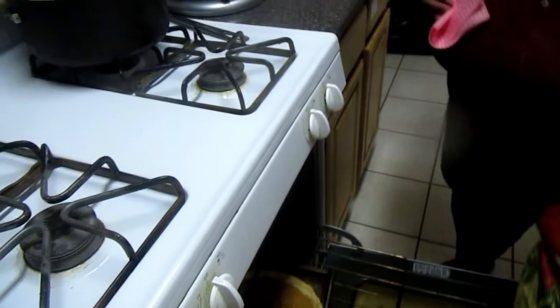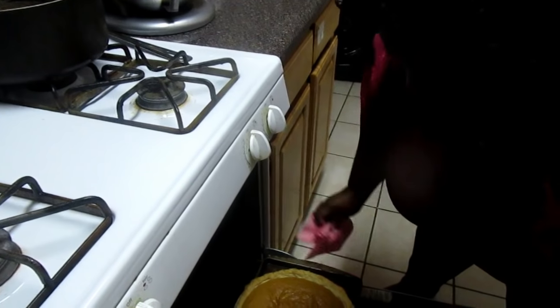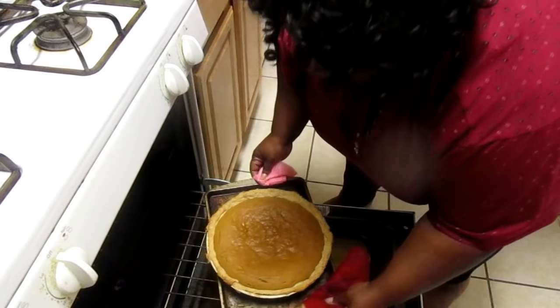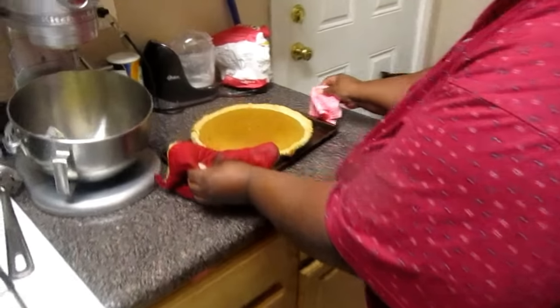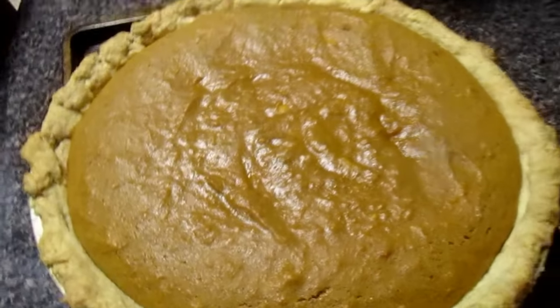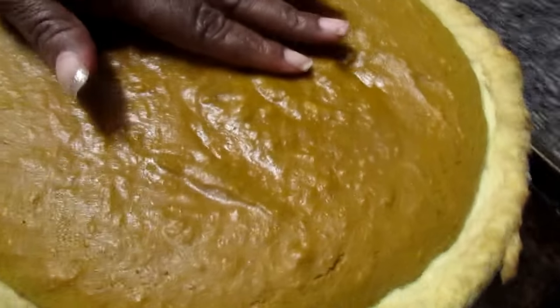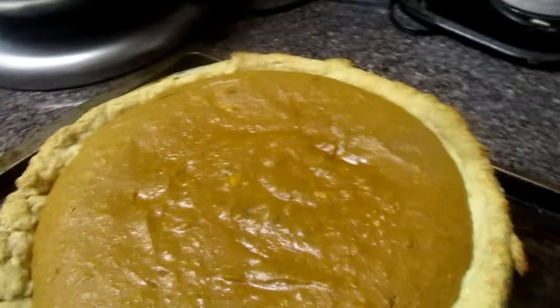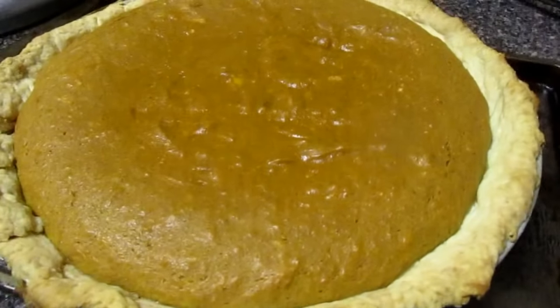About 55 minutes later — I'm taking the pie out of the oven. Oh, look at my pie! For sweet potato pie, you don't want to cut it right away. I want to wait at least an hour to two hours to let it cool off, and then I'm going to cut it and let you guys see it. I'm going to let it sit about two hours, then cut a piece and plate it.